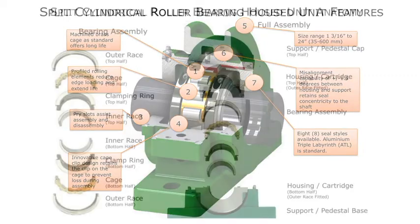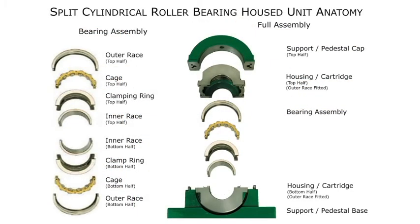Now let's look at the anatomy of the split cylindrical roller bearing. You can finally see how the split goes all the way to the shaft. There are two different bearing options for this unit: the fixed bearing and the float bearing. The outer ring, shown on the top and bottom left of this image, will have two flanges for a fixed bearing, or no flanges for a float bearing.